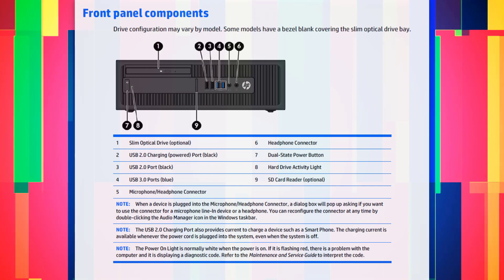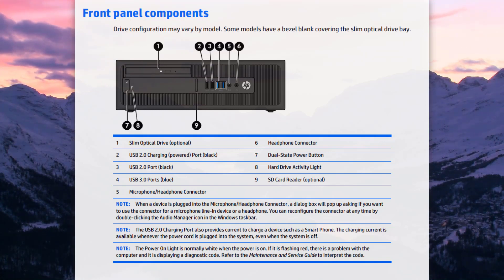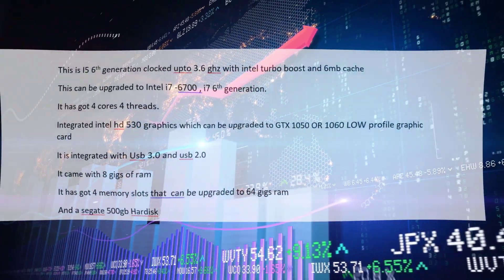The machine being under warranty made me more curious, and I verified the same on HP's website. I've been using this machine for over a month and am really surprised to see the performance. Here are a few specifications I got by default on this machine when I bought it: it has an Intel Core i5 6th generation clocked up to 3.6 GHz with Intel Turbo Boost.